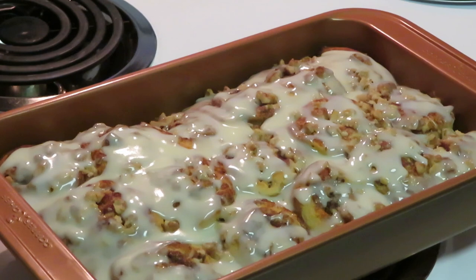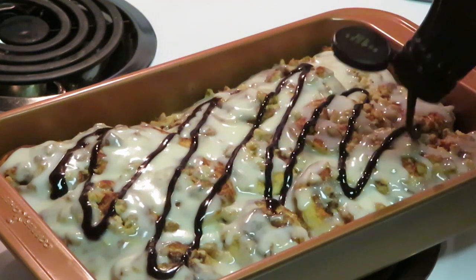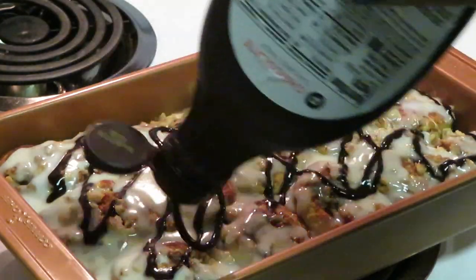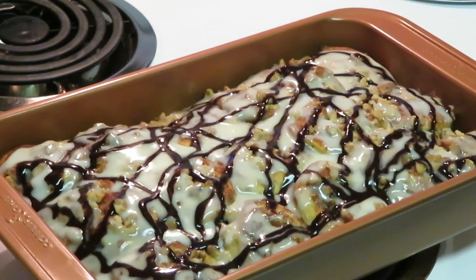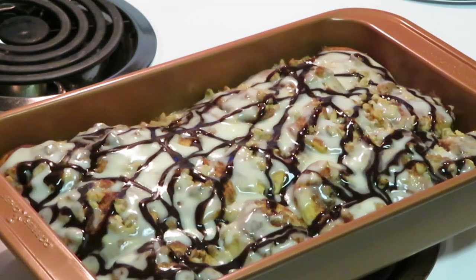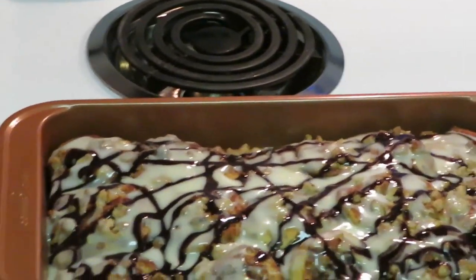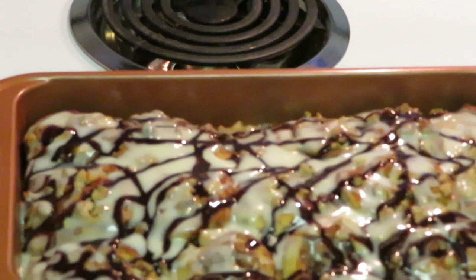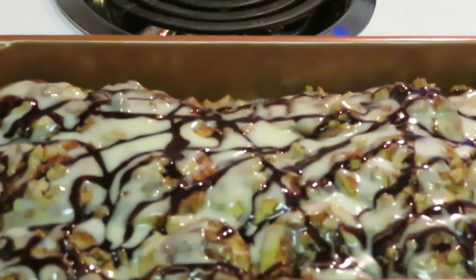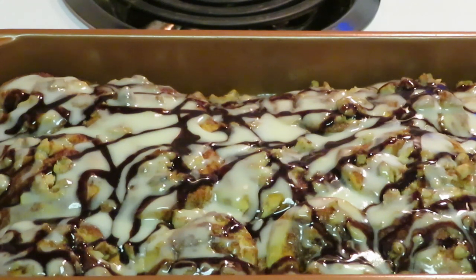Last but not least, chocolate syrup. Sometimes I throw chocolate chips on top — you can do that too — but today we do chocolate syrup. Look at that guys, that's the chocolate syrup. I like doing chocolate syrup as well. So as you can see, our cinnamon bun cake — zoom in and get a nice good look at it. Look at all that goodness — all that chocolate syrup and icing. Looks amazing guys.